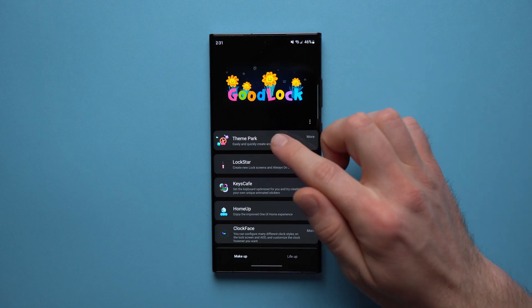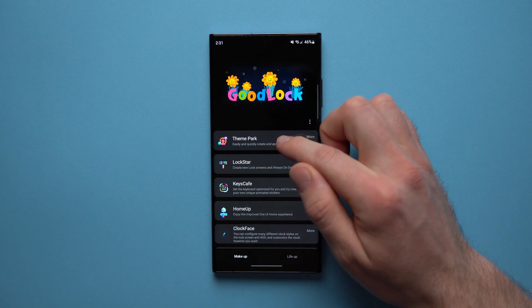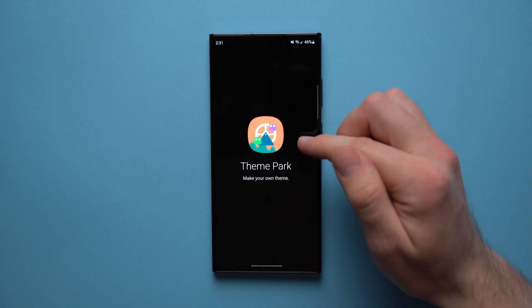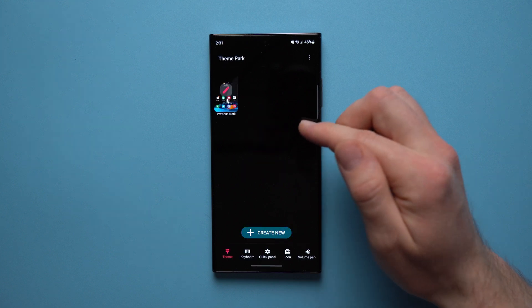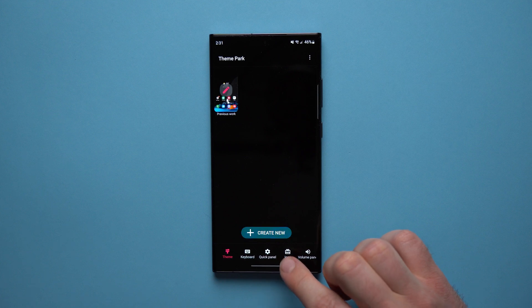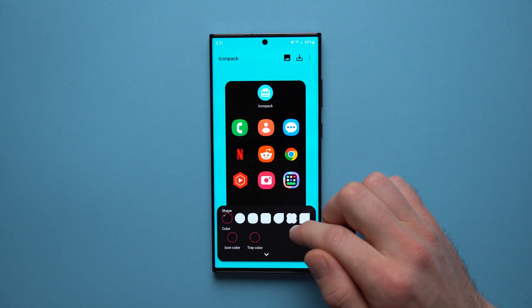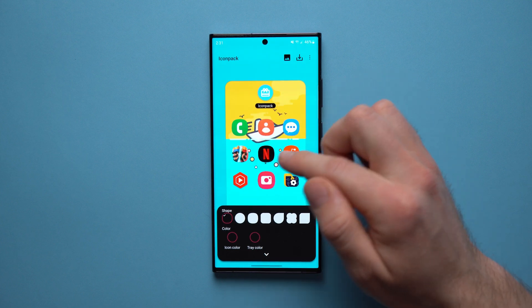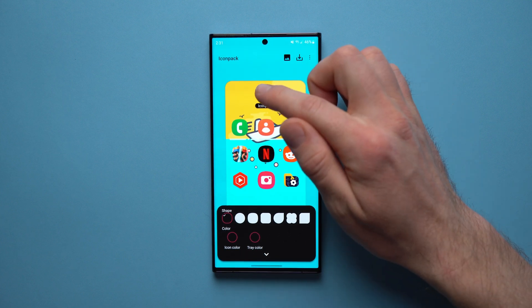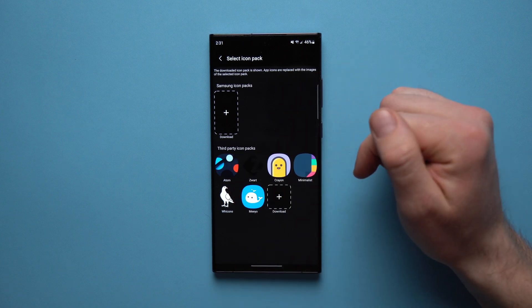If you want a tutorial and a whole separate video about GoodLock, let me know because there's a lot of stuff in here that can really take your phone's customization to the next level. But in this video we're just going to focus on the Theme Park module. Make sure you're in the Makeup section and then tap on Theme Park. If it's your first time using it, it will ask you to install the Theme Park module — go ahead and install it. Once you do, tap on it and tap Icon, then tap Create New.